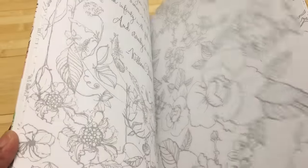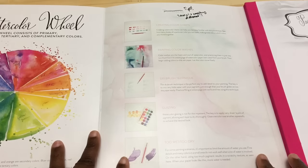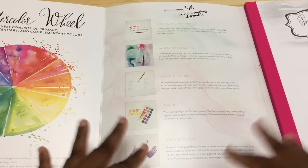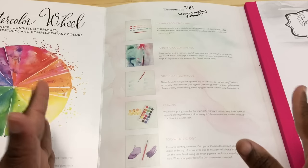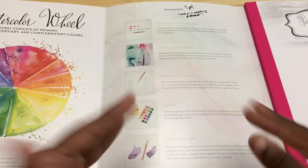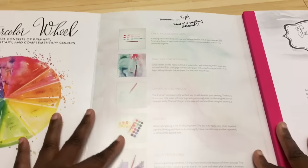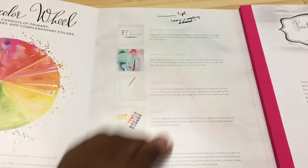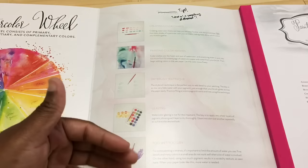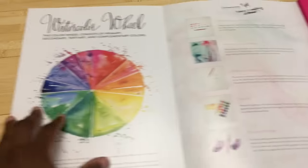The book does not have a blank swatching page for you to test your mediums, which is weird. There are a lot of things about this book that aren't necessarily bad or good — they're just weird. For example, weirdness number one: they call this a tutorial, but it's really tips. A tutorial is directions on how to do something, whereas tips are just tips.